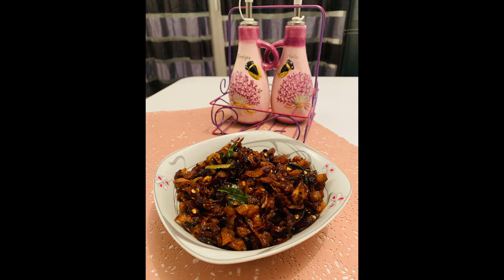Welcome back to Silmia's cookbook. Today I'm going to make soya chunks sambal.